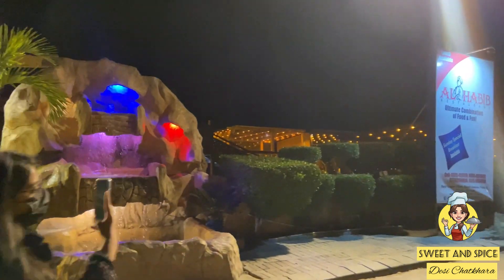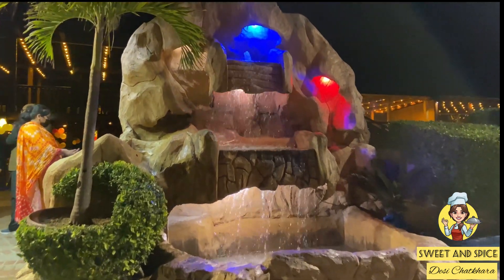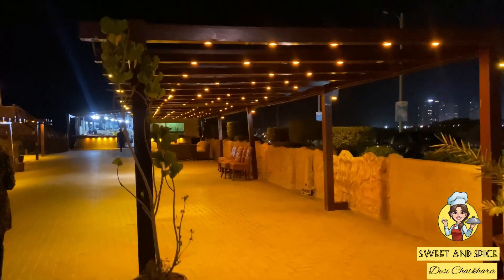You can see how beautiful it is. With Corona around, they have put sanitizer at the front. Then we will go inside Al Habib — you can see how beautiful it is.